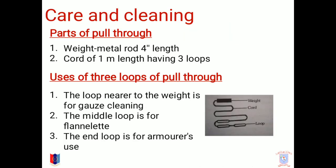Care and cleaning is majorly done by a pull-through. The parts of a pull-through are a metal weight rod of 4 cm length and a cord of 1 m length having 3 loops. These 3 loops have different uses: the loop near the weight is for gauze cleaning, the middle loop is for flannel tape, and the end loop is for armorer's use.